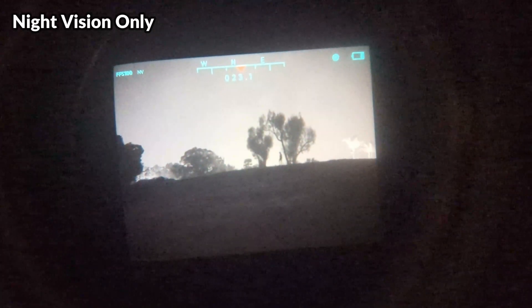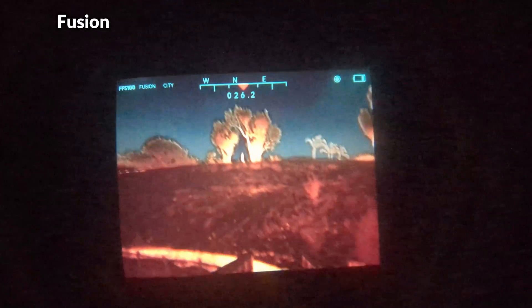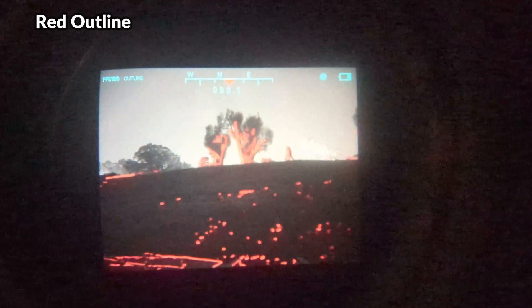There are four different viewing modes including your basic night vision mode with no thermal overlay, a white hot mode, a full fusion mode, and a red outline mode.